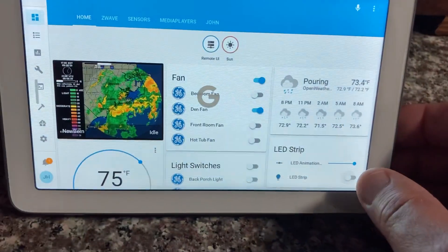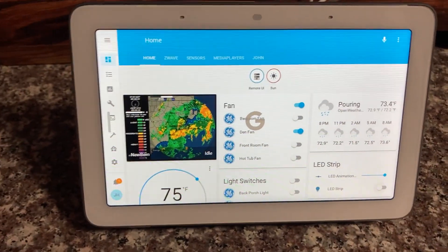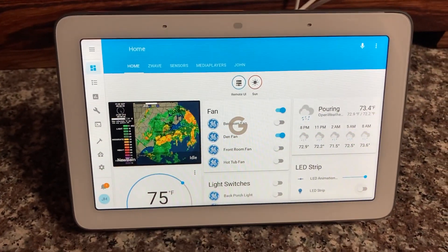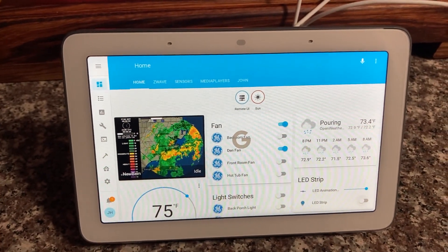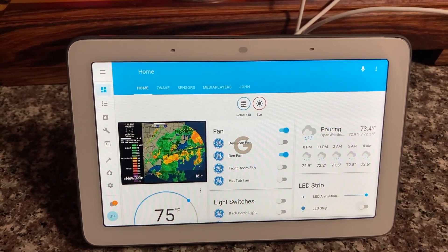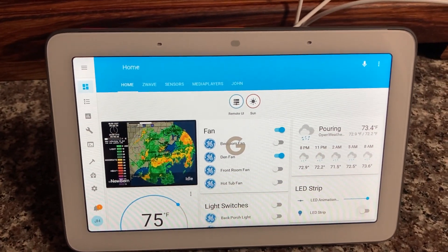Not only does it cast over that web page, but the touchscreen interface works. As you can see, the touchscreen interface works — this is really cool. I can just set this out anywhere, the screen will stay lit up. It's perfect. It's a perfect device for running my home automation — it'd be like a centralized hub.